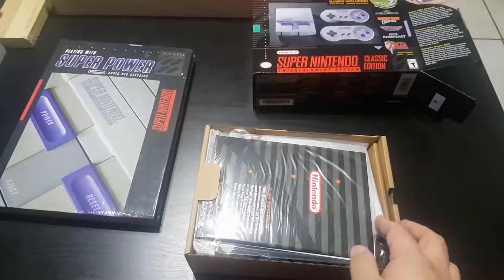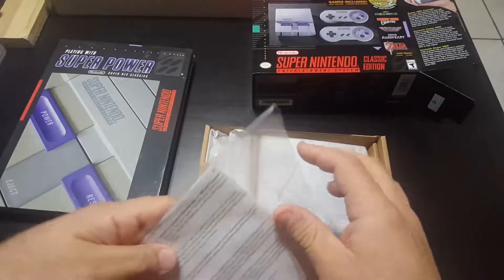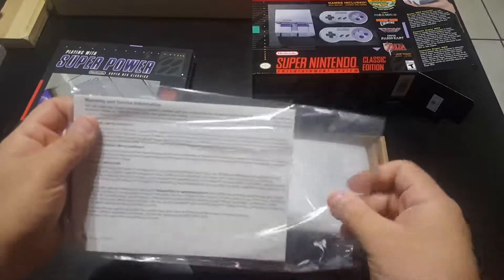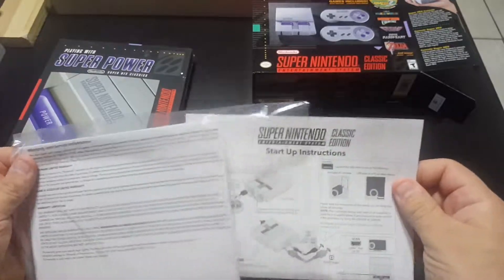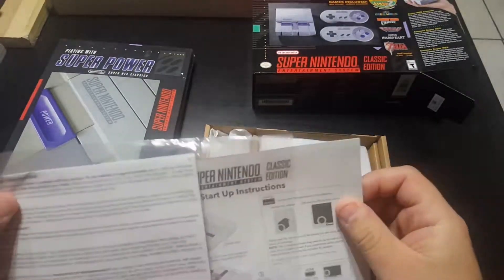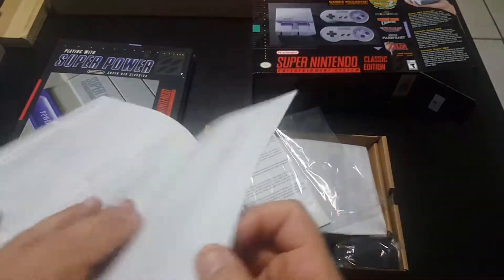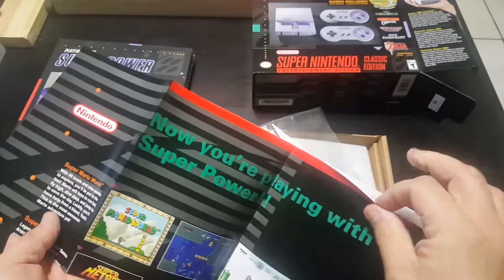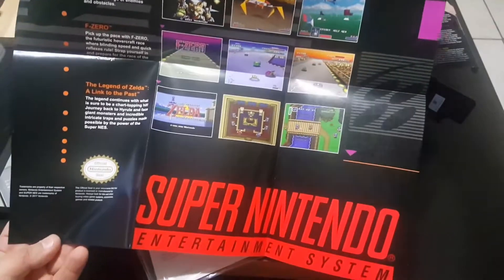It's cool — it's going to feel like the old instruction manuals. It's like... oh, there's a poster! It's like the NES one. I didn't show the poster.